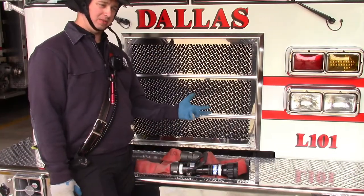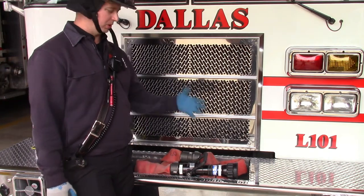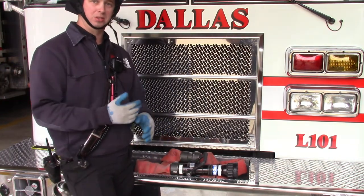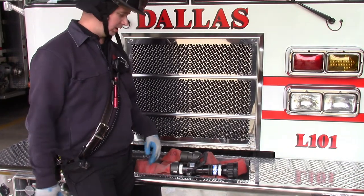At the same time we were going to change Engine 101's front bumper load, we decided to change the ladder as well so they're both identical. That way we don't have ten different loads on each apparatus — standardization.